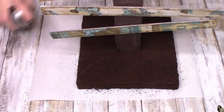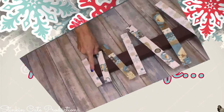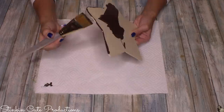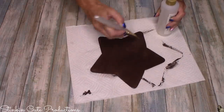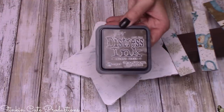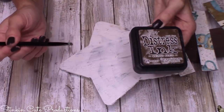I covered the Mod Podge-coated base with Dollar Tree coffee grounds. If you're worried about them flaking off, spray the coffee grounds with aerosol hairspray — that will prevent flaking. A tree this time of year needs a star on top, so I used a Dollar Tree wood plaque star by Crafter Square. I painted it with a base coat of Apple Barrel burnt umber, followed by Folk Art crackle medium, then topped it with Waverly's white chalk paint and hot-glued it to the top ruler.